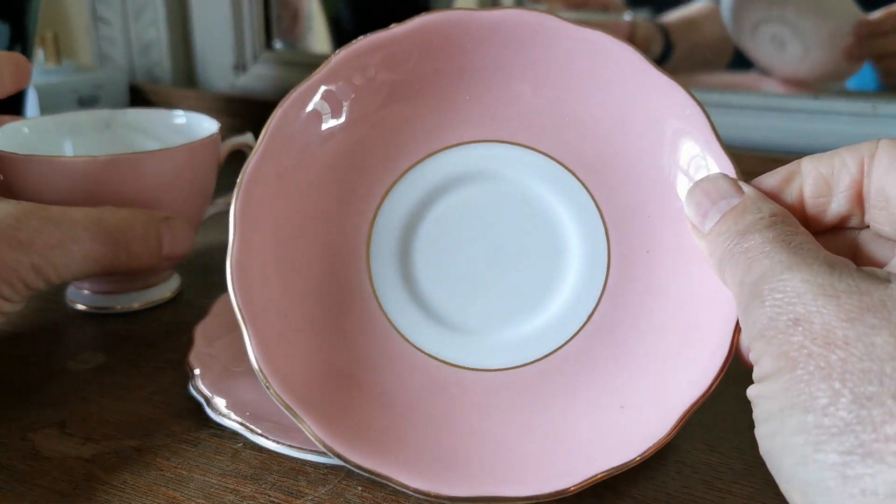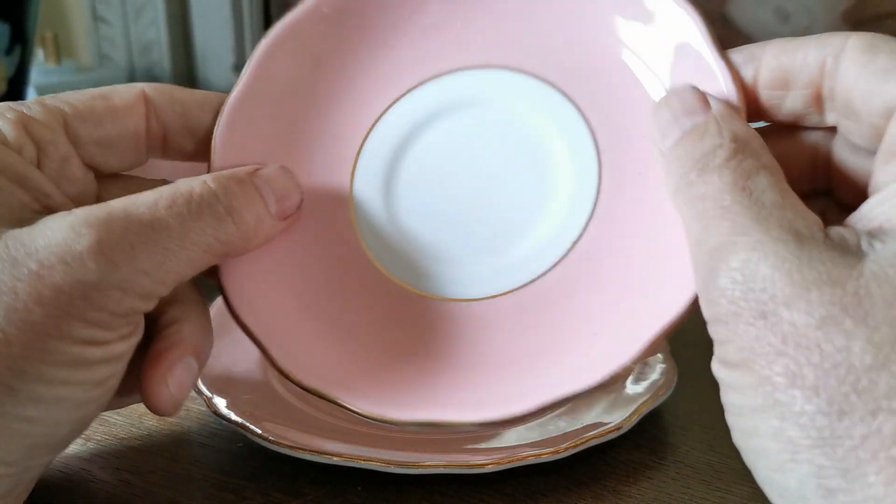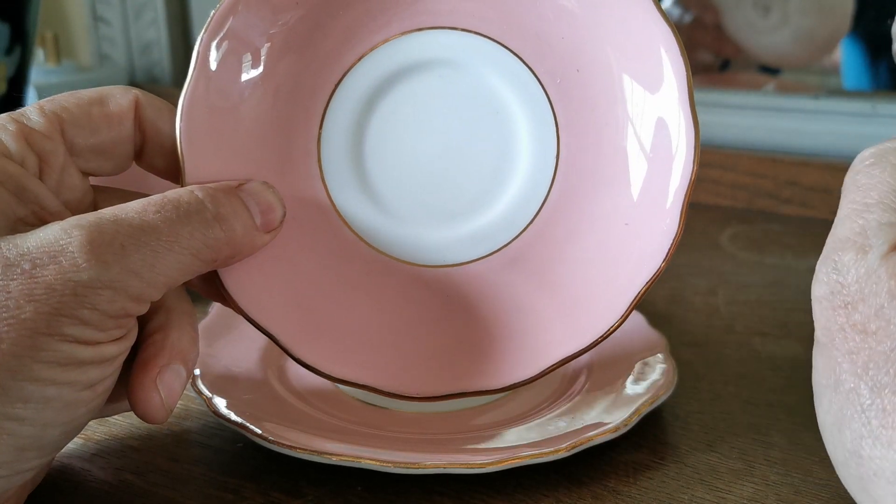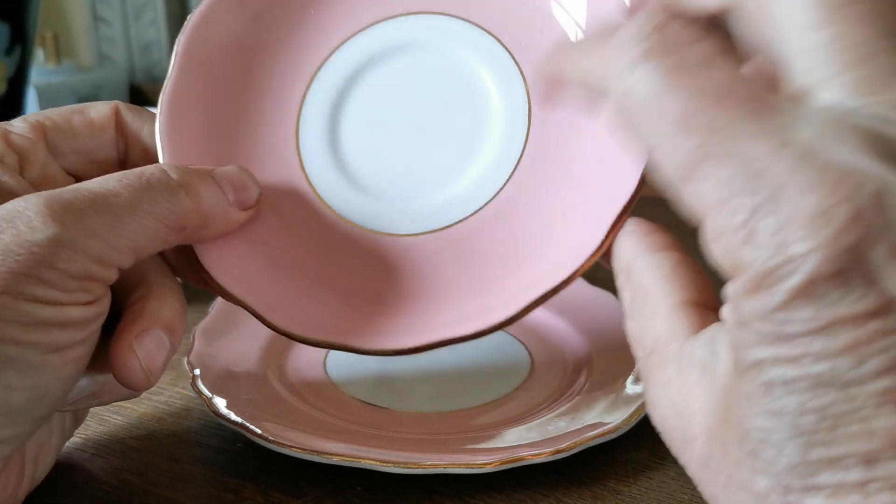Saucer plate, round, approximately 5.5 inches. Again, in very nice condition. Quite often these get a lot of wear around where the saucer and the teacup come into contact, but this one's almost mint.